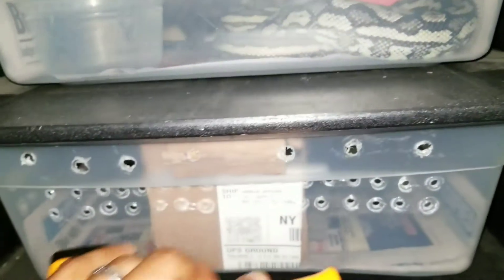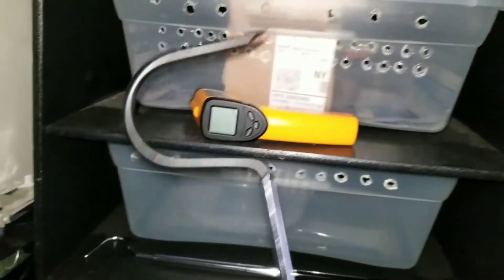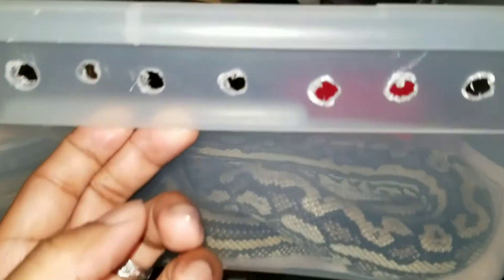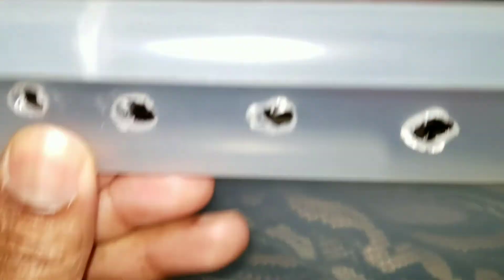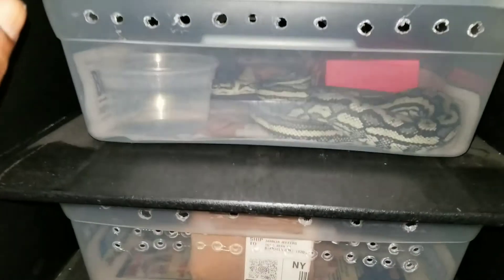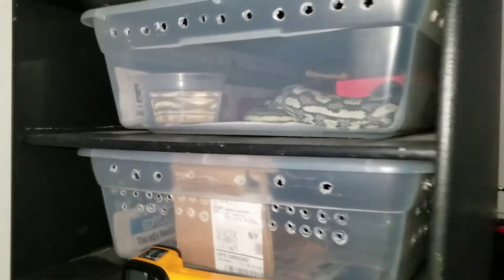I always need a heat gun, so: flashlight, heat gun, and hook. I also have a larger hook for the biggest snakes. Up top here I have my motley male hanging out. Eventually these guys are going to be going into cages as well.